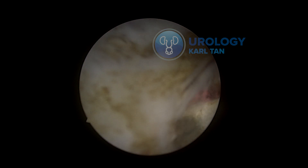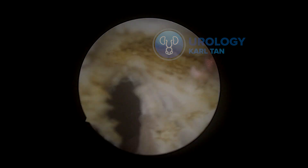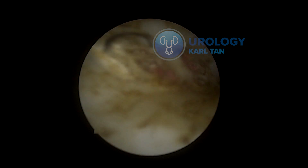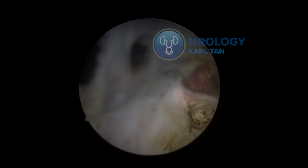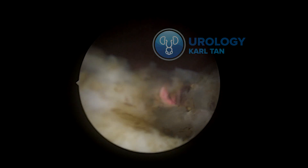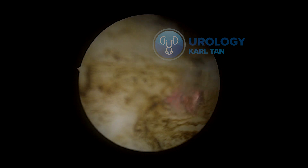Now I'm doing the incision at 12 o'clock of the prostate up to the bladder neck. Once I'm able to get to the bladder neck, I release the upper part of the lateral lobe, then incising the bladder neck and going down following the groove of the bladder — up to the level of the bladder floor, which I call the equator, where the prostate gland, bladder neck, and bladder floor meet.